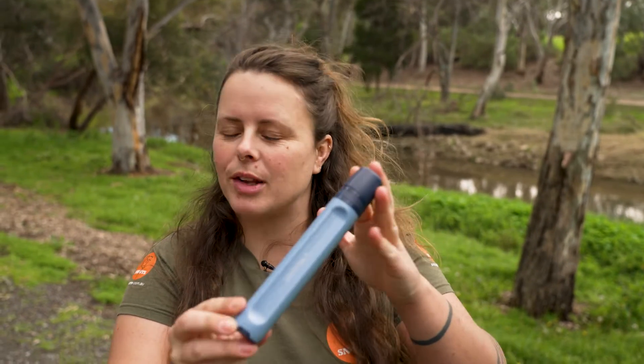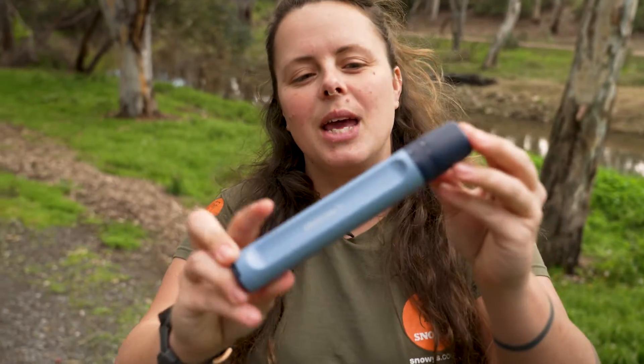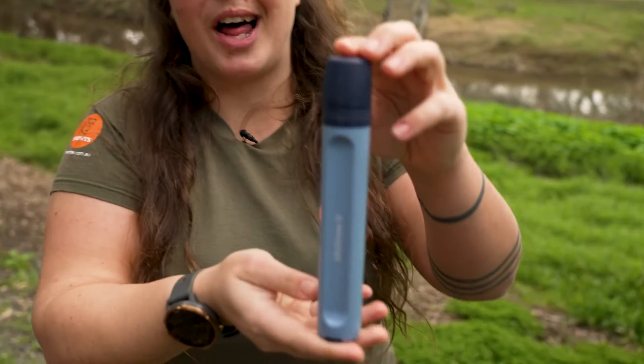You may already be familiar with LifeStraw's FilterStraw — this is the upgraded version. It weighs 65 grams, so it's nice and light.